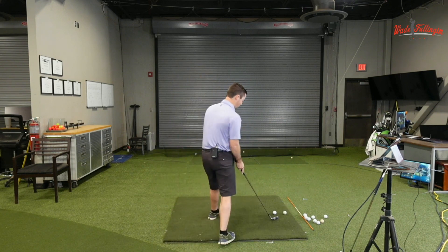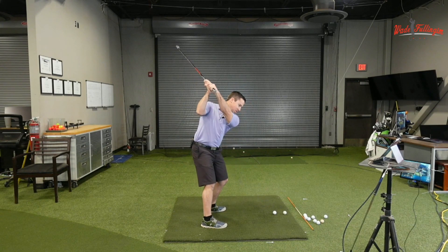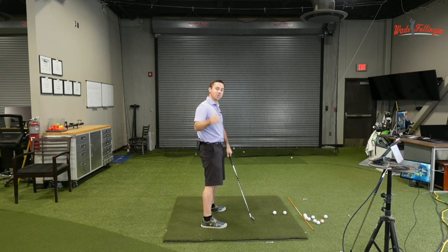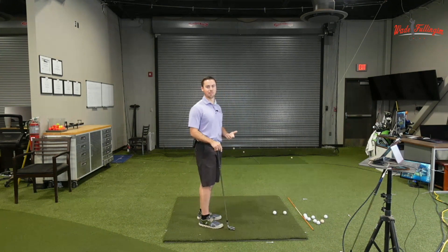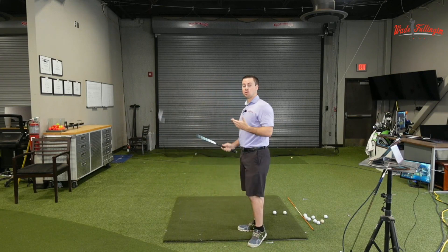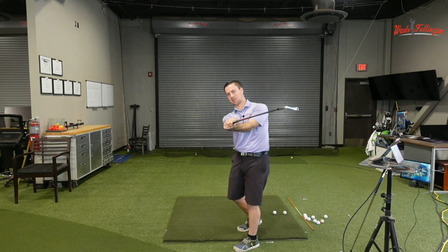When we talk about flexion at the top of the swing: if I go to the top and into more flexion, that's going to close the club face — you can see when I come down the face is pointing more down. If I go into extension, you can see it's open. So if on your downswing you have a lot of extension, you're going to have to do something around impact to square the face up. It's usually a forearm roll, which is a way to do it, but it's a hard way to time.